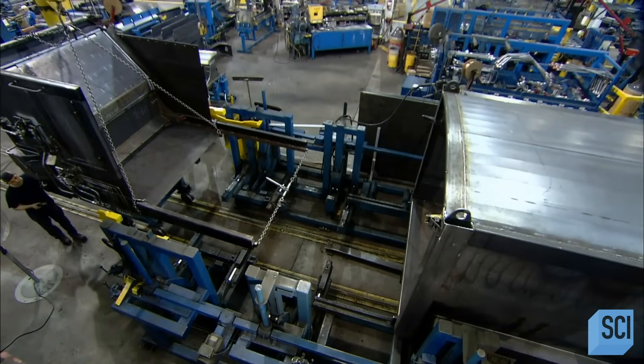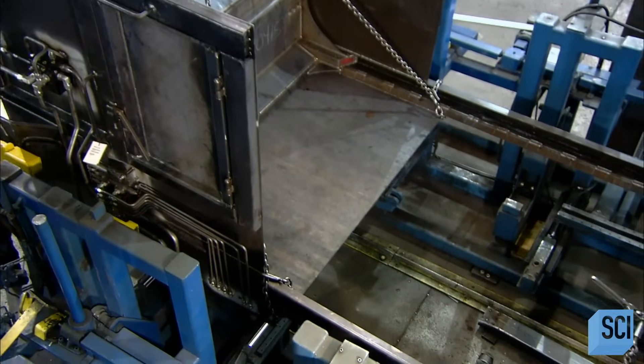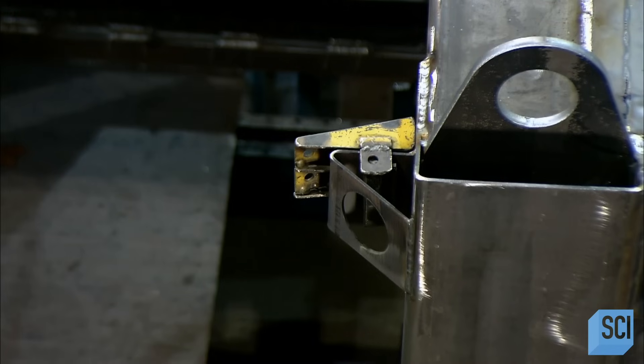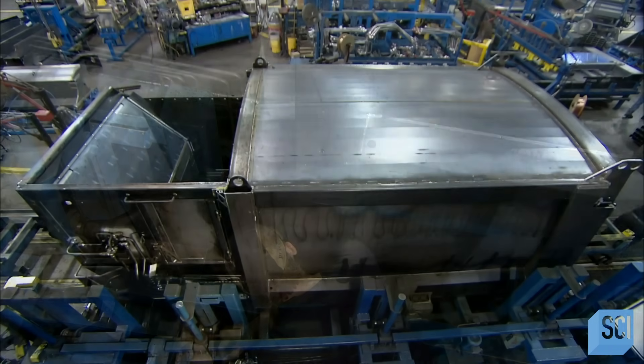The garbage truck body is then ready for the mechanized parts, beginning with the hopper. It's equipped with a powerful hydraulic compactor to squeeze as much trash as possible into the truck. They fit the hopper snugly to the front of the truck body and weld it to it.